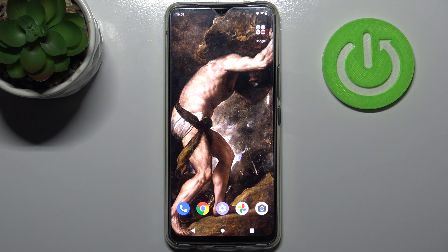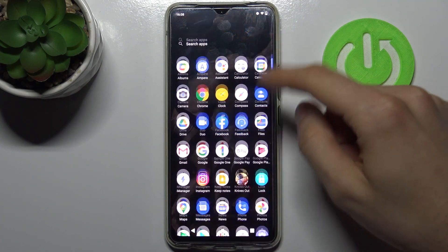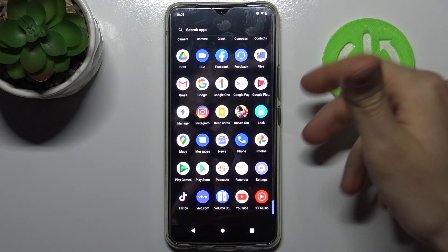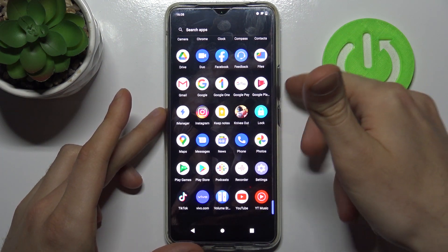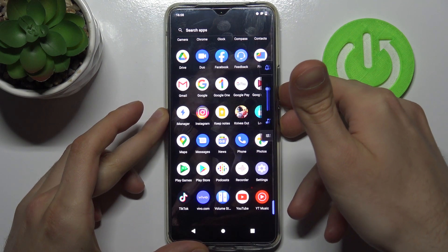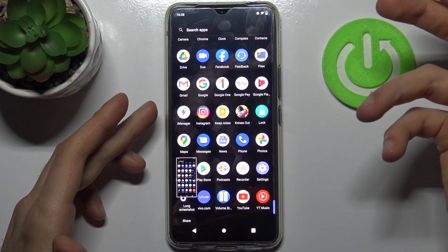Here I have Vivo V20 SE and today I'm going to show you how to take a screenshot on this device. To do this, you just have to open the screen you want to capture — for example, it could be the apps list — and then just hold down the combination of the power key and volume down at the same time for about a second, and that's how you can take a screenshot.